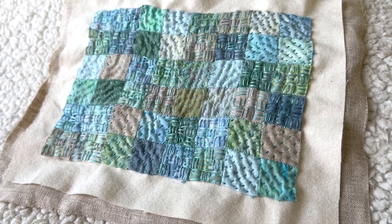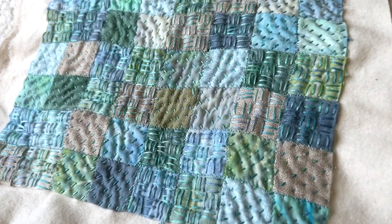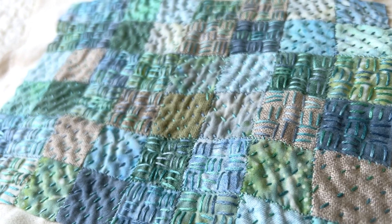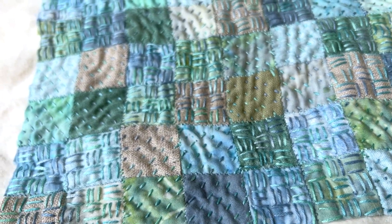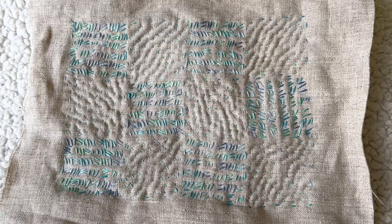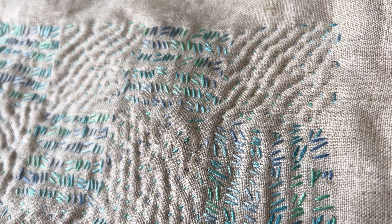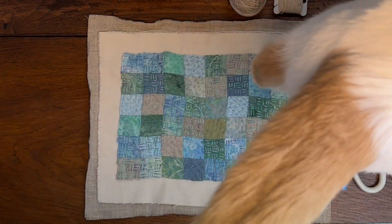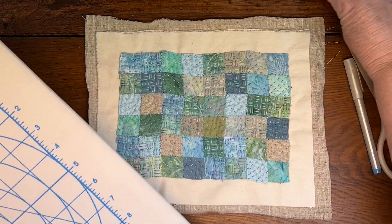I finished all the boro stitching on my mug mat. As you can see, it did get distorted a little bit — I think basting it would have helped the rows of blocks stay straighter. Hello Mushu — he likes to be in the middle of whatever is going on. He hears me talking and thinks I'm talking to him.